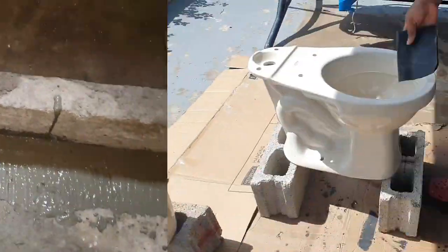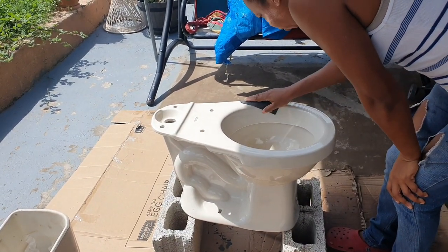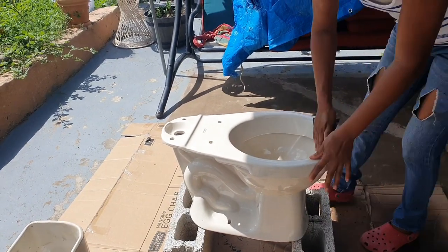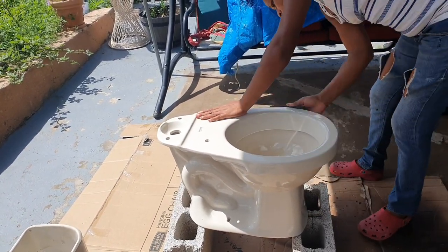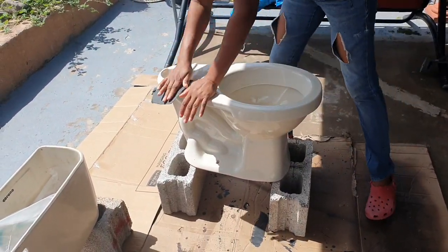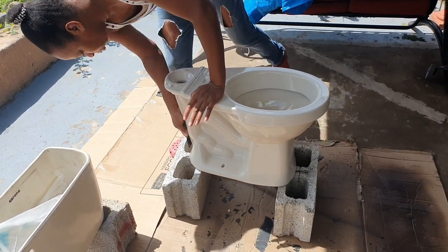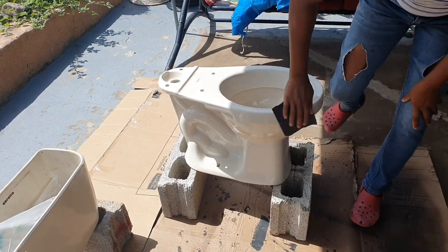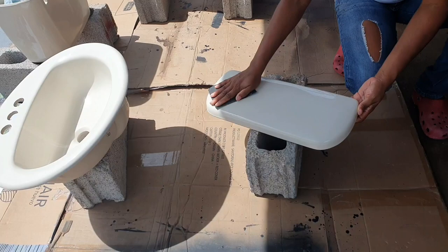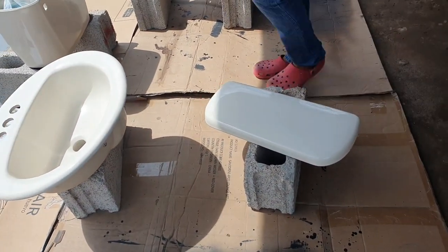Now let's get back to this week's episode. I'm sanding them with 320 sandpaper just to create a surface for adhesion. Initially I was going to prime them, but I was instructed by an EdgeChem sales rep that I don't have to prime them. Let's see if it's going to work out — after a few months I'll give you a review. A lot of people were saying the paint is going to strip, and even I have doubts, but I'm just trying.